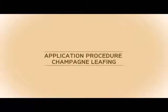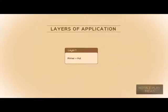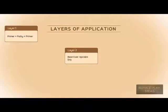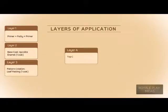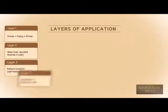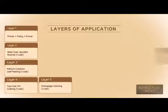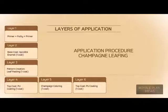Application Procedure for Champagne Leafing. Layer 1: Primer plus Putty plus Primer. Layer 2: Base Coat — Apcolyte Enamel, 1 coat. Layer 3: Pattern Creation — Leaf Pasting, 1 coat. Layer 4: Top Coat — PU Coating, 1 coat. Layer 5: Champagne Colouring, 1 coat. Layer 6: Top Coat — PU Coating, 1 coat.